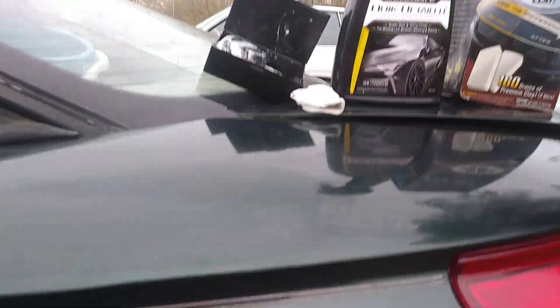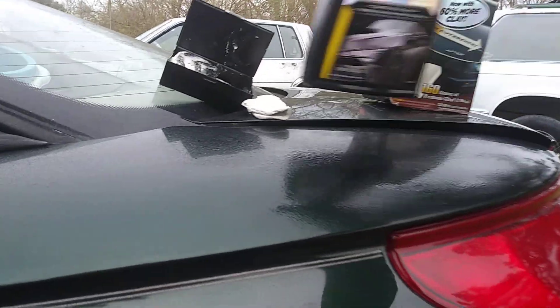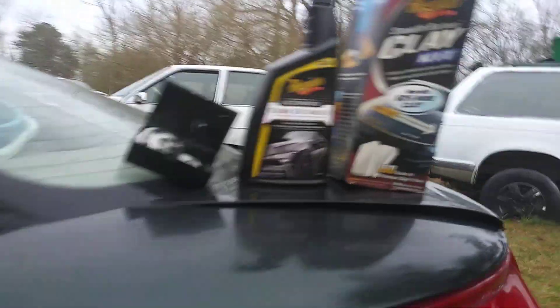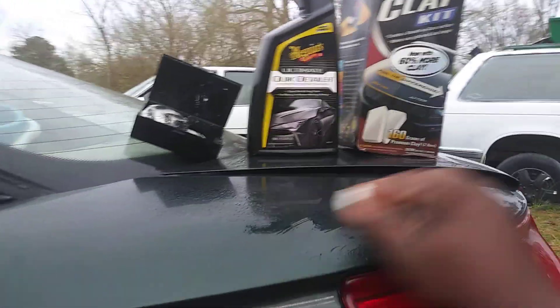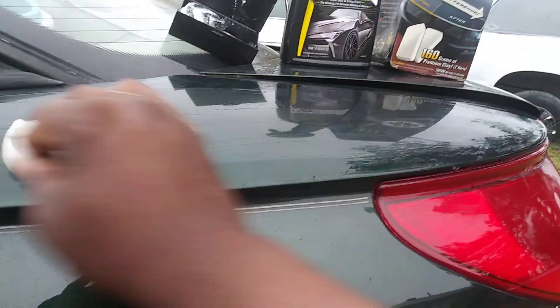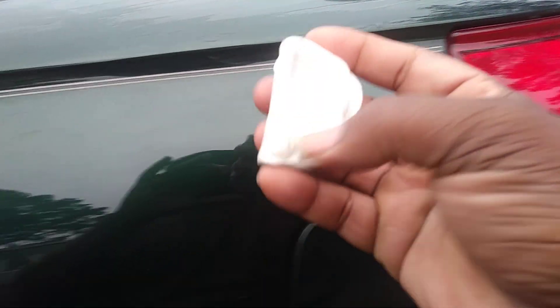So the top half right here we can hit that and see how many contaminants we can pull. I'll flip the clay to a clean side and here we go. You can see here it's picking up even more — see that?